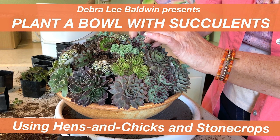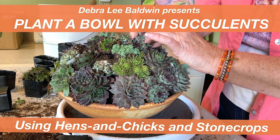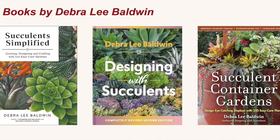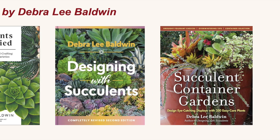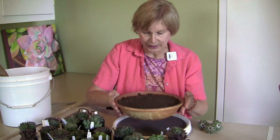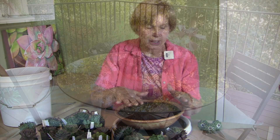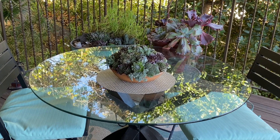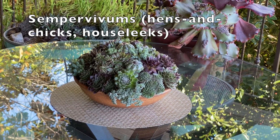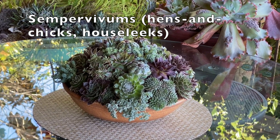I'm Debra Lee Baldwin, author of three best-selling books about succulents and using them in gardens, containers, and landscapes. I have a wide, shallow stoneware bowl that I have filled almost to the rim with potting soil, and I am going to pot up a mounded arrangement using primarily sempervivums.